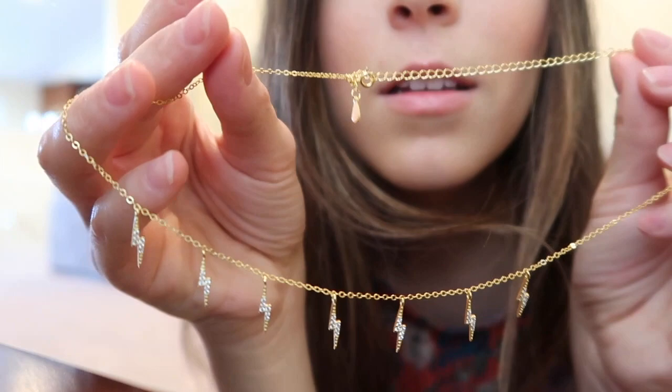This one is called the Flashes of Lightning Necklace and it retails for $55. I hope you can see on camera — just inside the lightning bolts are really really cute.